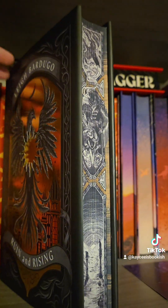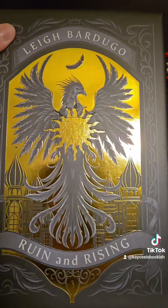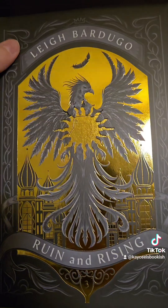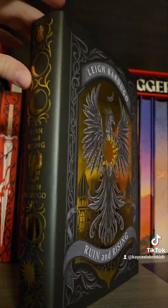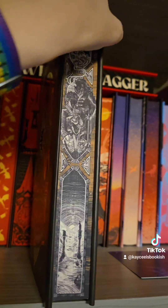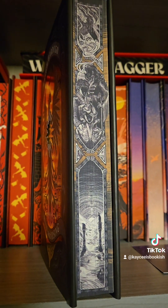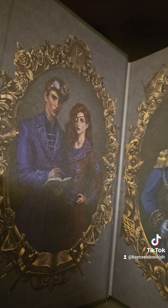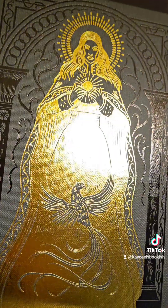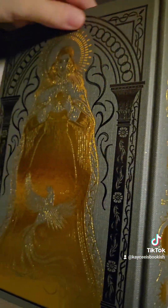And here we have our last one, which is Ruin and Rising. Here we have the beautiful cover — and again, these are die cuts, so when you take them off you can see through. Here we'll do another 360 of the spine and the back. Then we'll take a nice close look at those pages with the artwork. Here we have those endpapers — absolutely stunning one here on the back. And then we're going to look at the cover of this book, absolutely stunning 360.